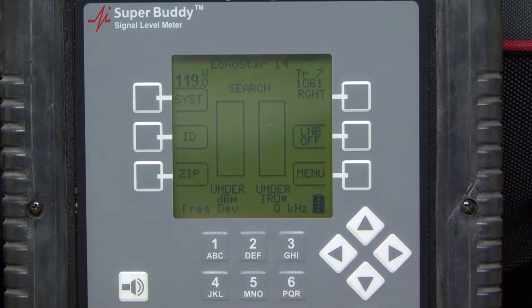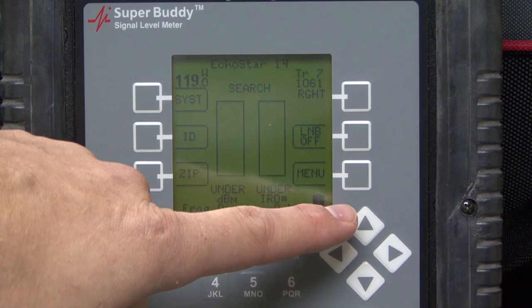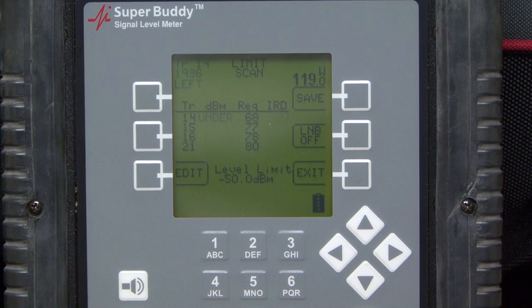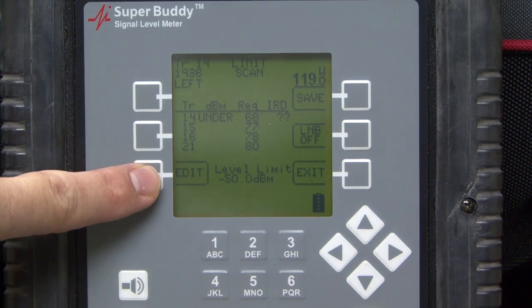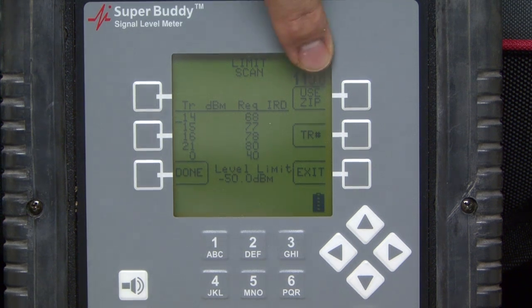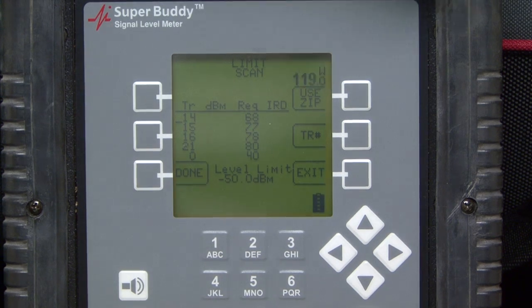We just want to ensure before we run the limit scan that we have the correct zip code in there. Once we're done with that, we can go to Menu, go to Limit Scan, and we actually need to hit the Edit key in order to access the button that you see in the top right that says "Use Zip." So once I go to that and I press it...